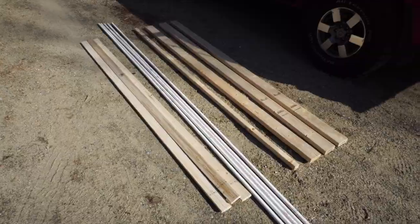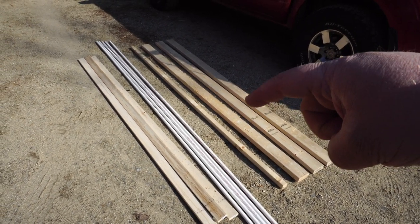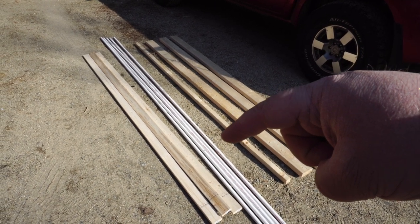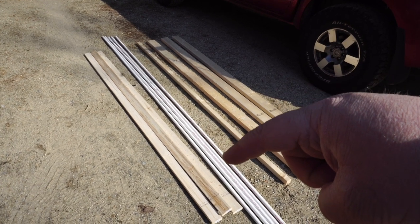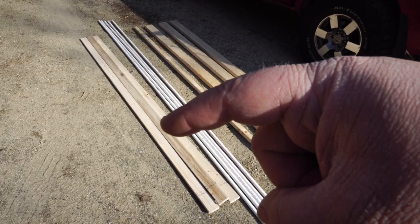I'll show you the supplies that you need. I'm going to put a link in the description to a blog post where we'll show you the lumber you'll need to buy and what you'll need to cut from it. As far as lumber: you'll need three eight-foot long two by fours, one eight-foot long two by two, five ten-foot lengths of half-inch PVC pipe — Schedule 40 is fine — and three eight-foot lengths of one by three furring strips.